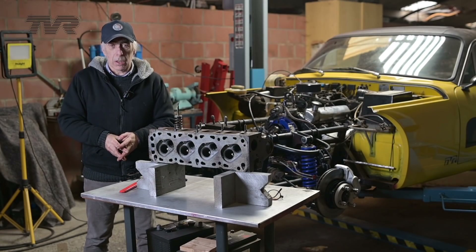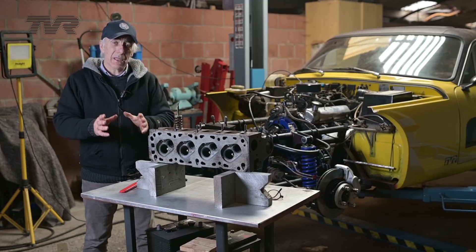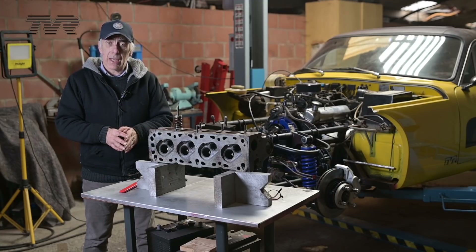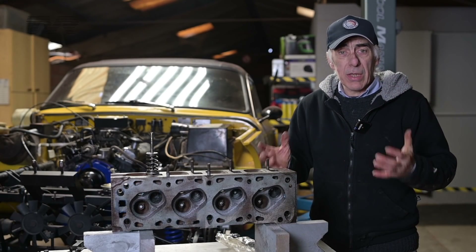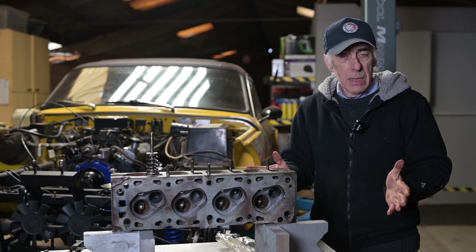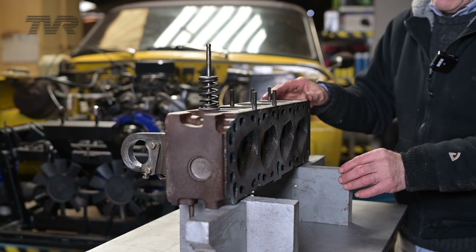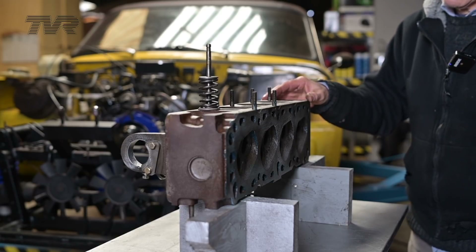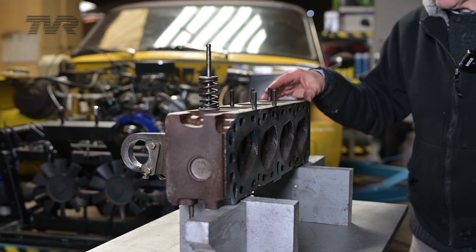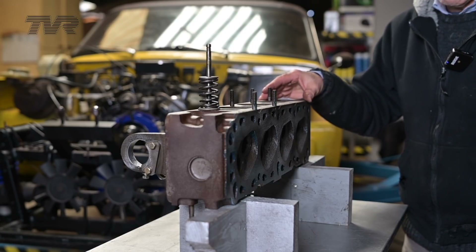Hello folks, welcome to the channel or welcome back. In this episode we're going to continue to work on the TVR — more specifically, we're going to replace the seals on the valves on the SX V6 motor. Typically you would replace the valve stem seals with the cylinder head removed from the engine block, but in this case we're going to replace them with the cylinder head in place. What you see right here is not the cylinder head of a Ford SX V6 but the cylinder head of a Pinto 2 litre, which I'm going to use to give you an example of where these seals are and how we are going to replace them.